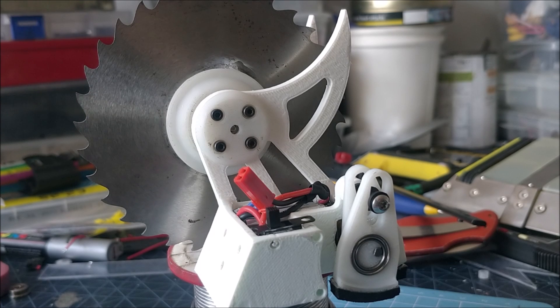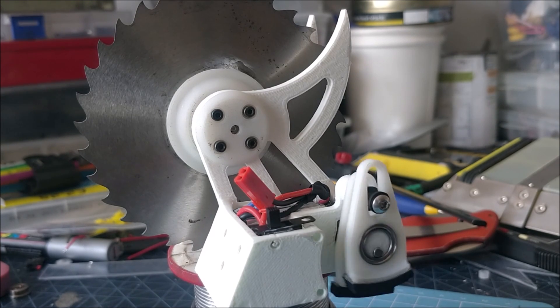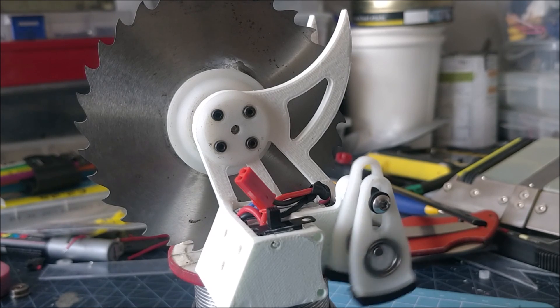If you weren't sure how the legs worked, this clip should make it pretty clear. With only two legs, it's a little unstable. The more legs you can add around a cam, generally the smoother it is and the closer it is to wheeled motion. Two is easy though, so I went with that.